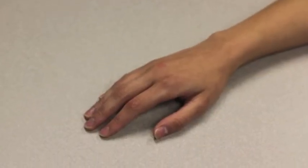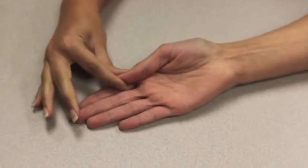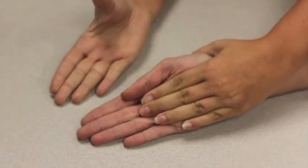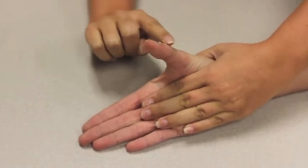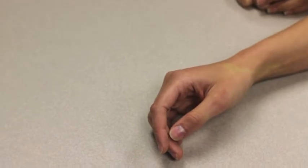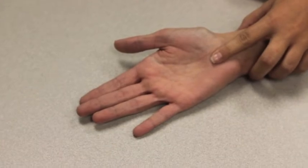I am testing muscle strength for thumb palmar abduction. The forearm is supinated with the wrist in a neutral position and the thumb adducted against the volar aspect of the index finger. Stabilize the wrist and the second metacarpal. Abduct the thumb by moving it towards the ceiling away from the index finger. Now I will apply resistance with one finger between the MP and the IP joint — don't let me push your thumb down to the start position. The muscle grade given would be a 4G because I applied moderate resistance. The muscle used in thumb palmar abduction is the abductor pollicis brevis, which goes from the scaphoid bone of the wrist to the base of the first metacarpal.